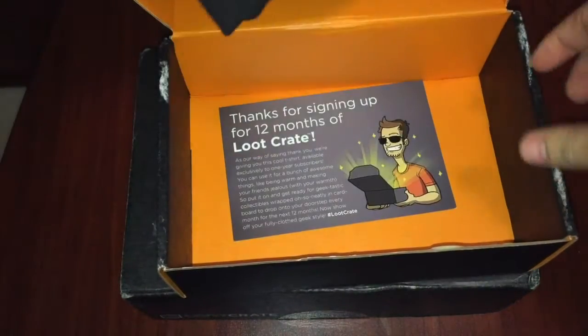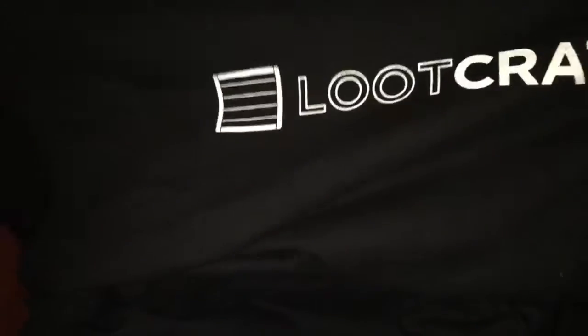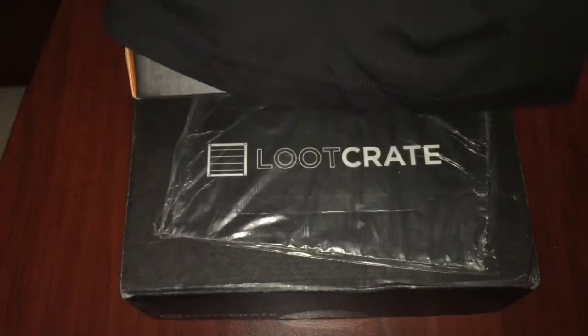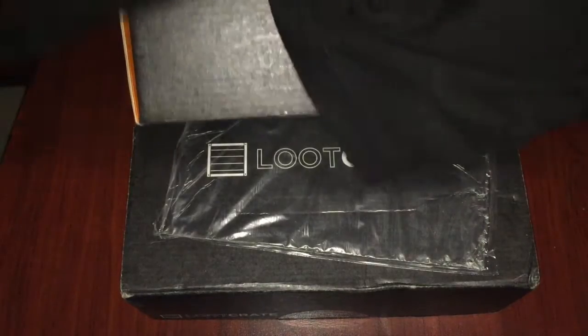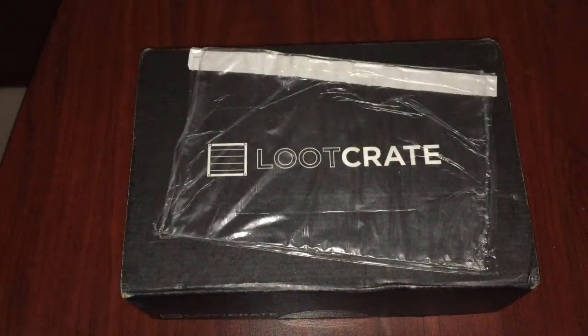So it's just thanks for signing up for 12 months of Loot Crate. And then a nice black shirt with Loot Crate in front. And then also on the sleeves — it looks like there's 'Looter'. Yeah, Looter. So yeah, it's a nice shirt. At the back there's nothing. So that one was the shirt that I got for upgrading my account to a one year subscription.